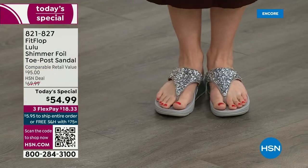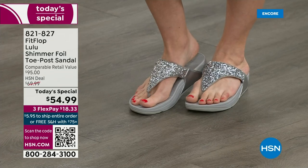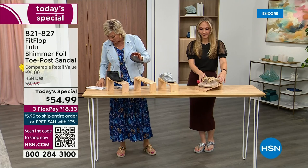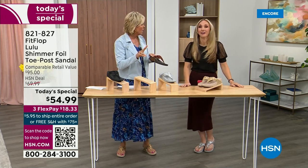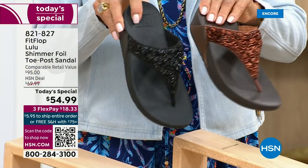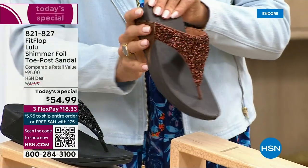She's wearing the silver, I'm wearing the gold. The two most limited colors today are bronze, then followed by black — those are the two most popular colors. But all of these are wonderful colors. Think of the jewelry you have in your closet and which one would go, but honestly FitFlop is in all of the big box stores.